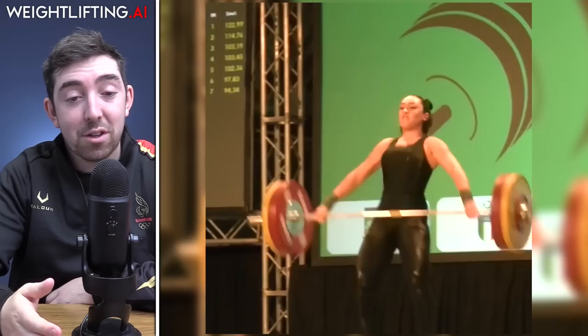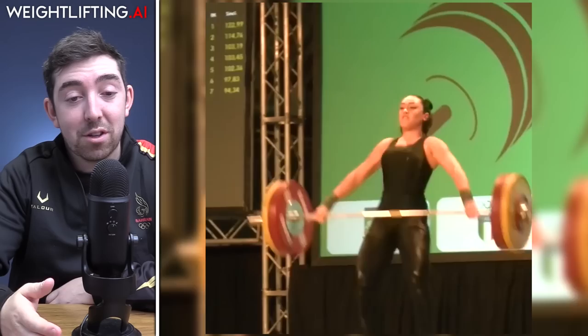Finally, Julia Miserandino — going back to September 24th since I missed so much while I was away. She hit 105 kilos, setting an Italian 71 kilo snatch record. Then she beat it again with 106 kilos at the European Under-23 Championships in Albania last week. That's everything — thanks for tuning in, join Weightlifting AI, see you on there.